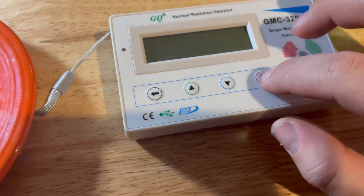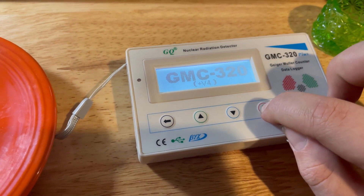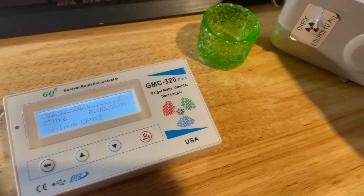So we can now see how sensitive this is compared to the Ludlum there. I'll turn the sound off on this.